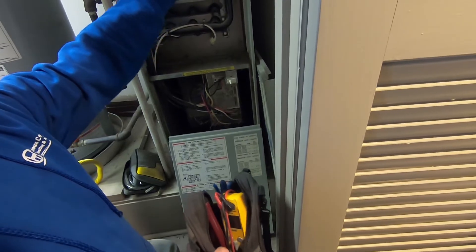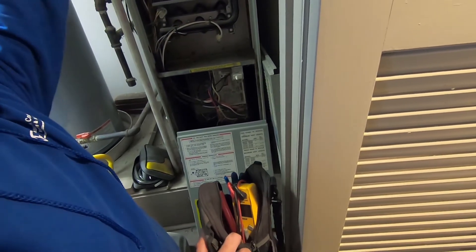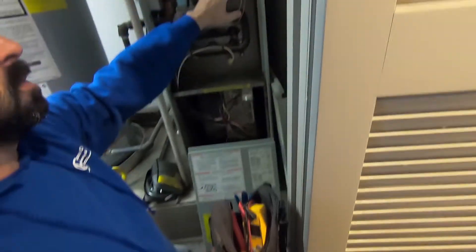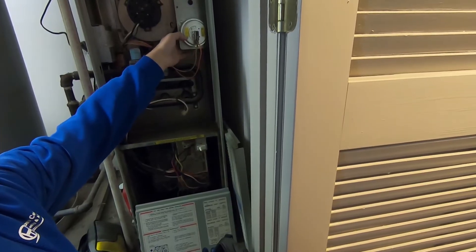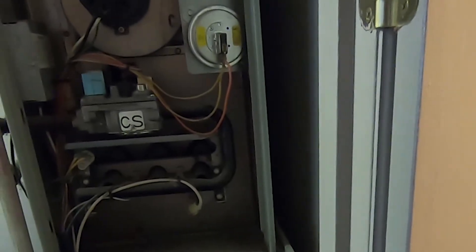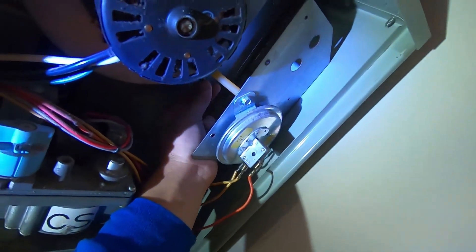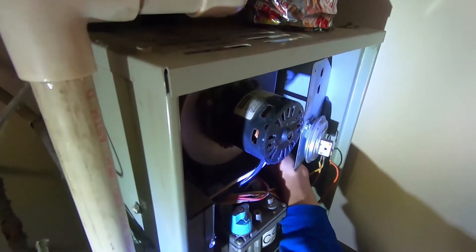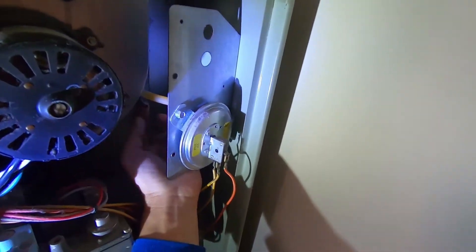What the pressure switch does is it confirms that the vent motor is running, pulling the exhaust gas out of the system and pushing it through the flue. It confirms that with a little pressure port tied to the negative pressure side of the vent motor. If that's not operating correctly and proving that it is running, it'll shut the system down for safety. Right here is where you're gonna feel suction if it's not blocked and the inducer motor is running.